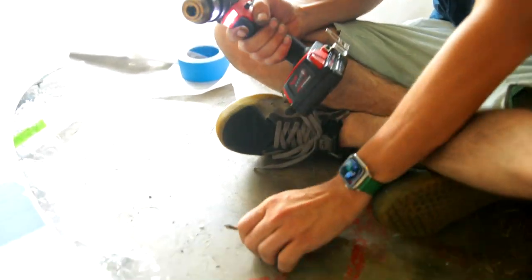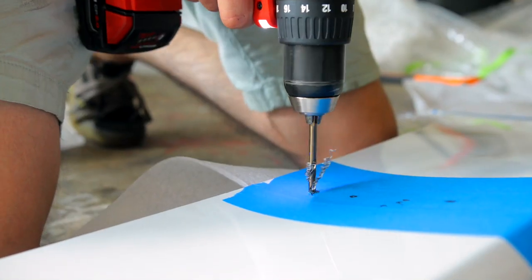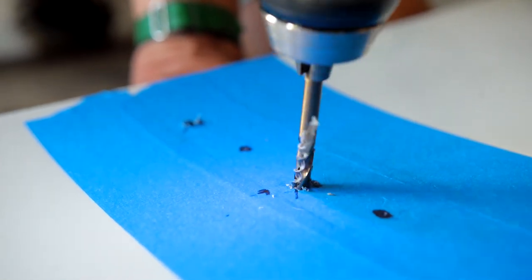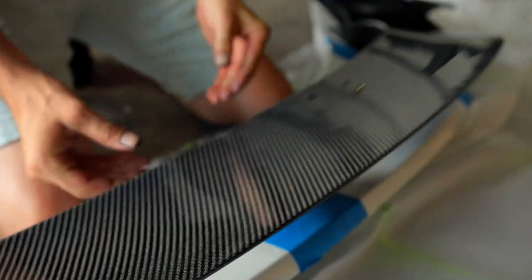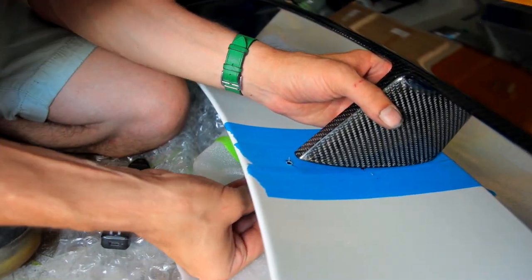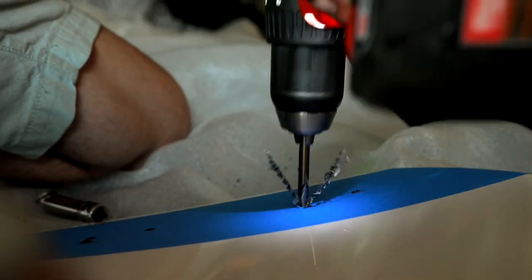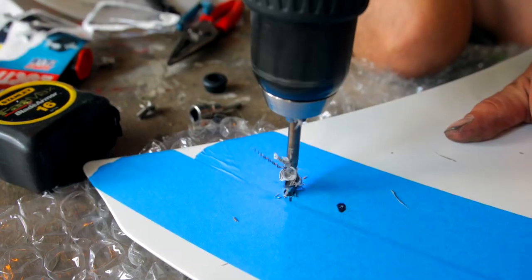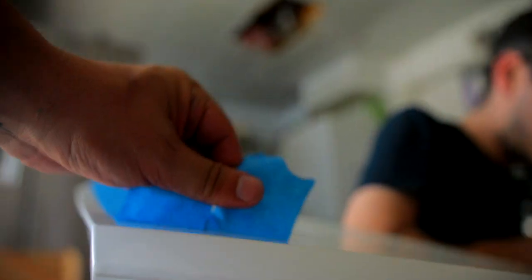Unscrewing the screws, Costa is doing his measuring. After the indents are placed on, he's marking it with a marker. No turning back now. Once the bolts are out of this carbon fiber piece, the center screws are the first ones that are going to go in, then drilling the side holes.